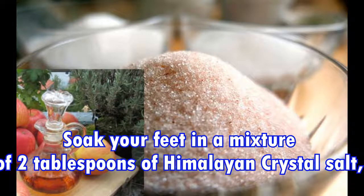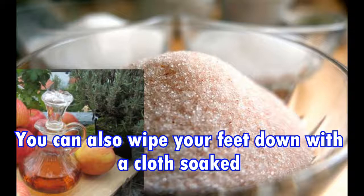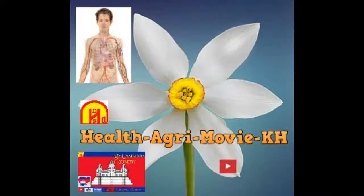Seven: Himalayan crystal salt and apple cider vinegar. Soak your feet in a mixture of two tablespoons of Himalayan crystal salt, one and a half cups of organic apple cider vinegar, and some warm water. You can also wipe your feet down with a cloth soaked in this solution after you shower. Thank you for watching — please like and subscribe to watch new videos.